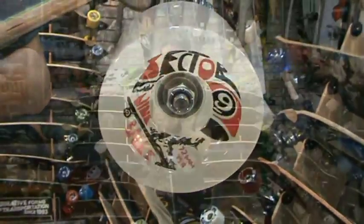The wheels are offset Sector 9 Balls — they're 72mm and 75A, so they're pretty sticky. If you're looking for a lot of grip, it's a great wheel to check out.